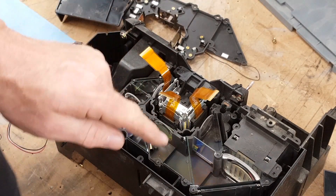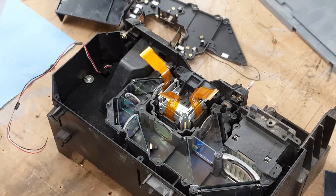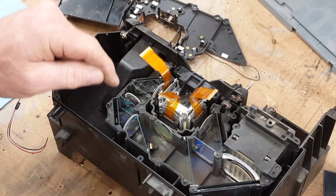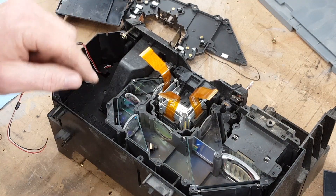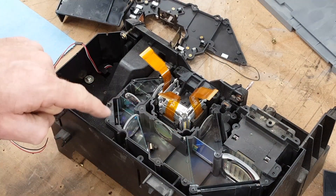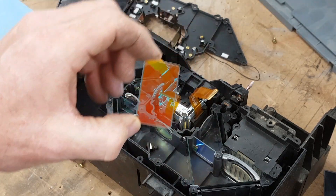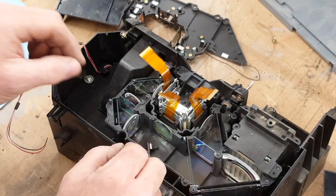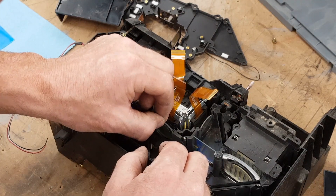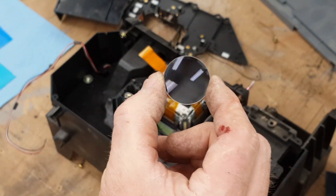Before you go, I wanted to show you this little section that I pulled out of the bottom of the TV. I was getting rid of those components and I got curious to see what was inside of the projection portion of the TV. You can see there's like these little reflective surfaces with coatings on them, and there's little lenses — really high quality, super nice lenses.